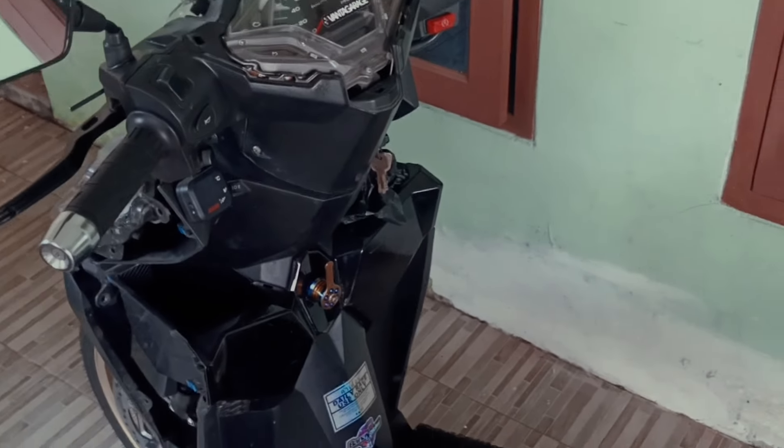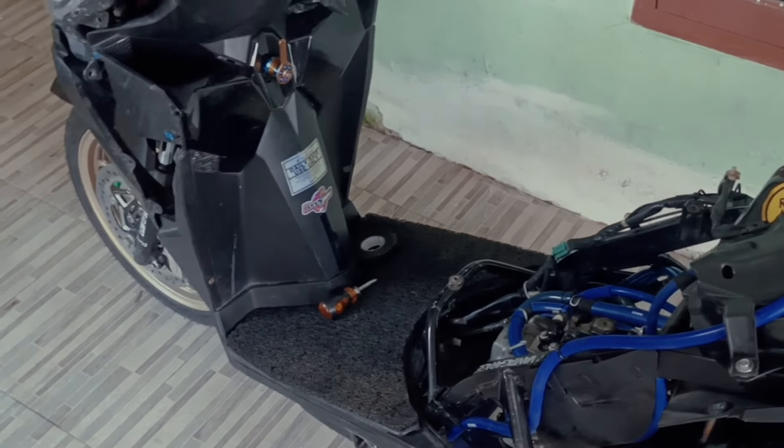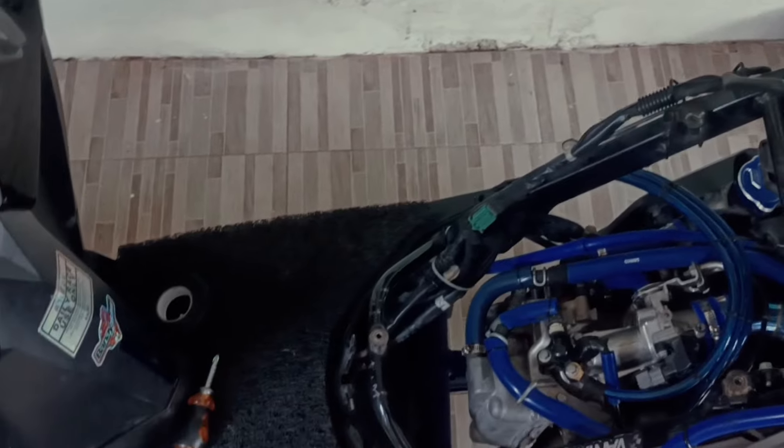Halo guys, kembali lagi di Panta Garage. Kali ini gue pengen kasih keluh kesah pemasangan mounting ARM atau Arumi dengan ukuran 6 cm.